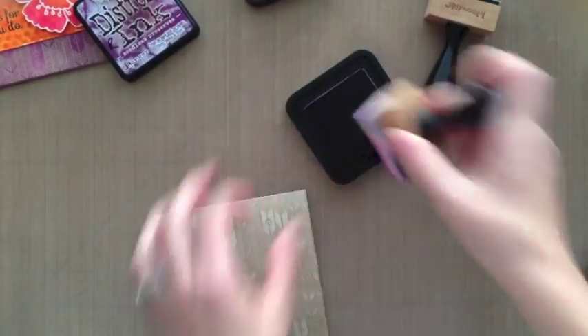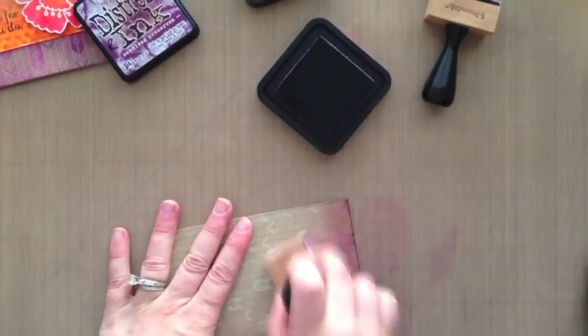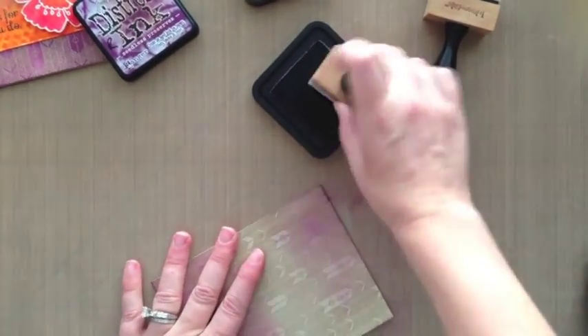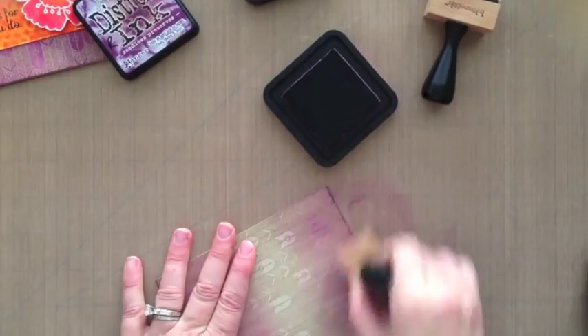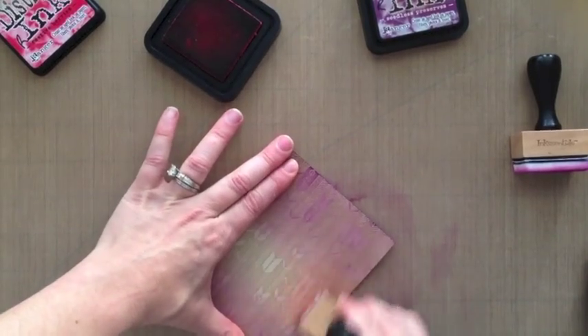I store my distress inks in drawers, and I find that works great for me. Here I'm adding some seedless preserves and some ripe persimmon distress inks — they're from the seasonal pack. I'm going in light; I always go in light and then darken it up later if I want to, because you can't easily do the opposite.